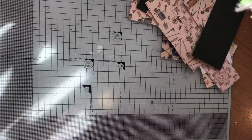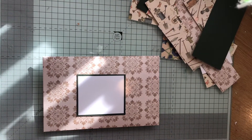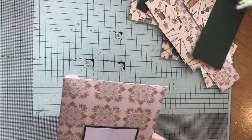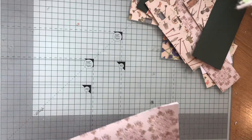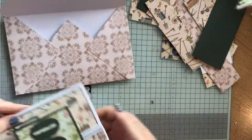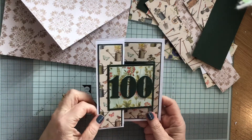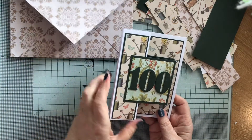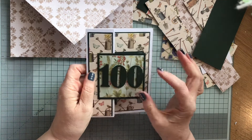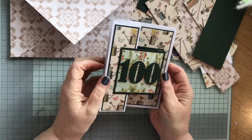Hi everybody, Paper Crafting with Roz here. I just want to show you quickly a birthday card that I've been making. This is the envelope that I've made for it. The card's a little bit thick to go in a normal envelope and this is an idea I've seen quite a few people making. I actually followed the tutorial from Jan B Cards here on YouTube. This is for a gentleman who is going to be a hundred near the end of the month.